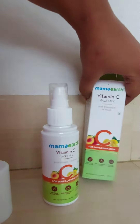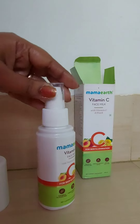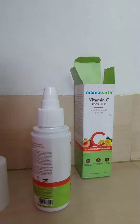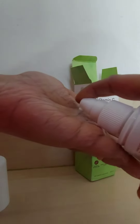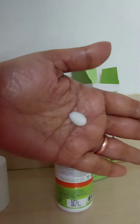You can see that it has a pump dispenser. This is a 100 ml bottle and its price is 449 rupees. I am buying it from Nyka and I have to pay only 400 rupees. Its ingredients are vitamin C, peach, milk, aqua, glycerin, etc. This is the texture — it is quite liquid and also light in texture.